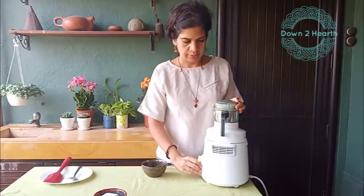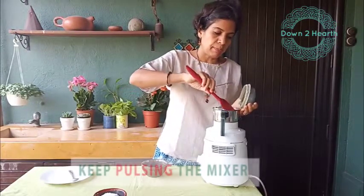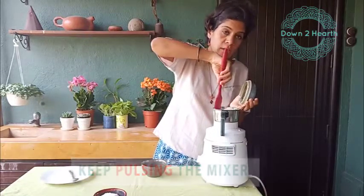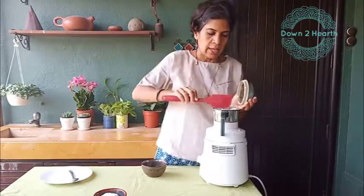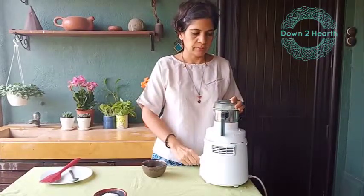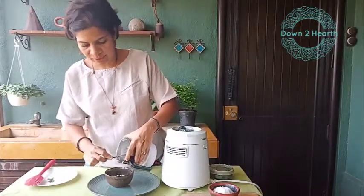It is a good idea to pulse it at this time. You have to keep pulsing it for a bit and pushing down from the edges — a spatula would help. The bit at the bottom has already started turning into butter. And we just scrape down the edges and continue.